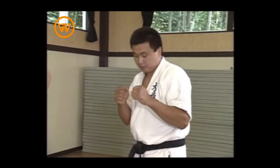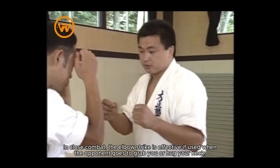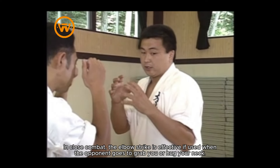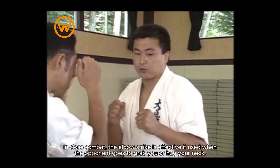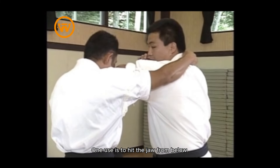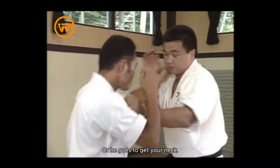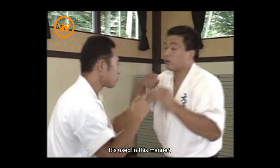Next, we'll do the elbow strike. In close combat, the elbow strike is effective when the opponent goes to grab you or hug your neck. One use is to hit the jaw from below. Or, if he goes for your neck, cover from above — it's used in this manner.